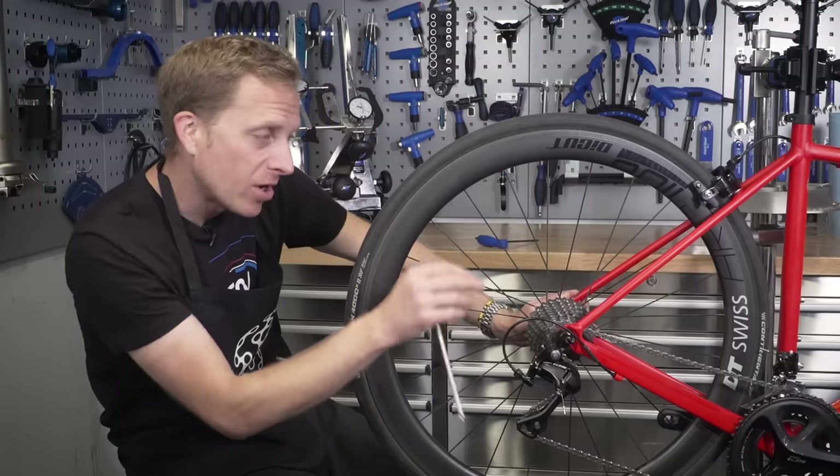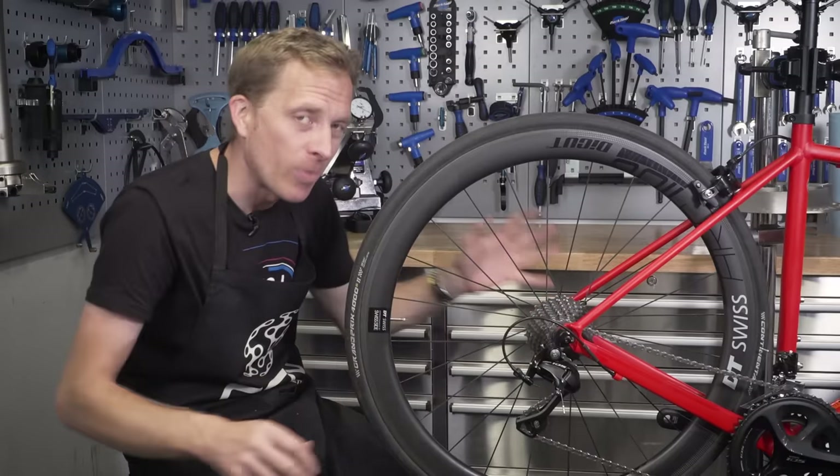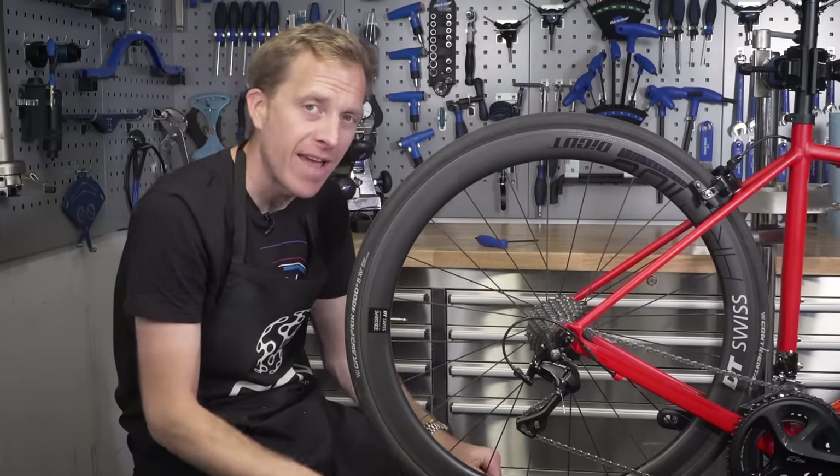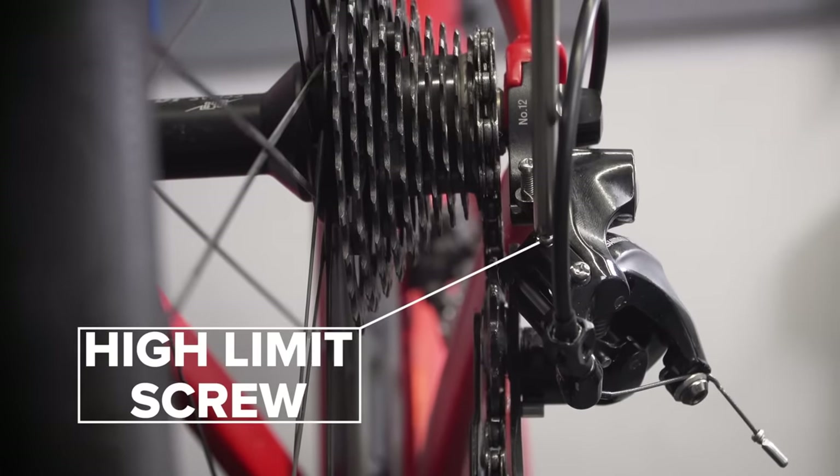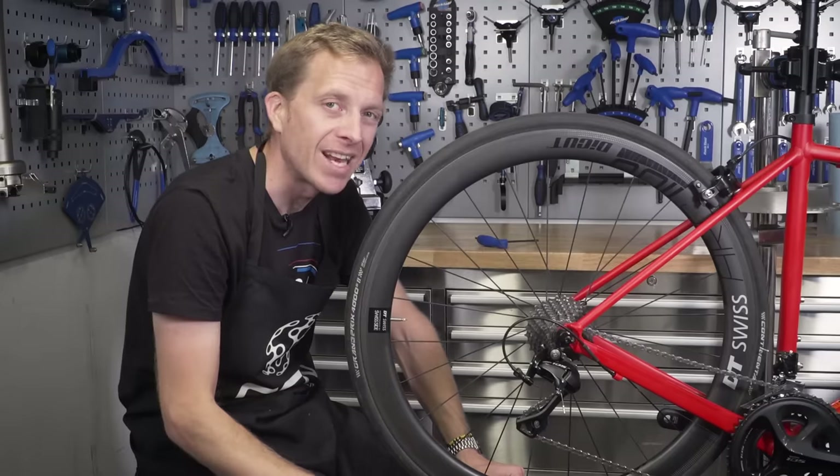When you are changing gear, you're often putting quite a lot of flex through the rear end, and sometimes the shifting can't be perfect. So it only needs to be a millimetre or two further across — that way you're going to be spot on when you're laying down the power.